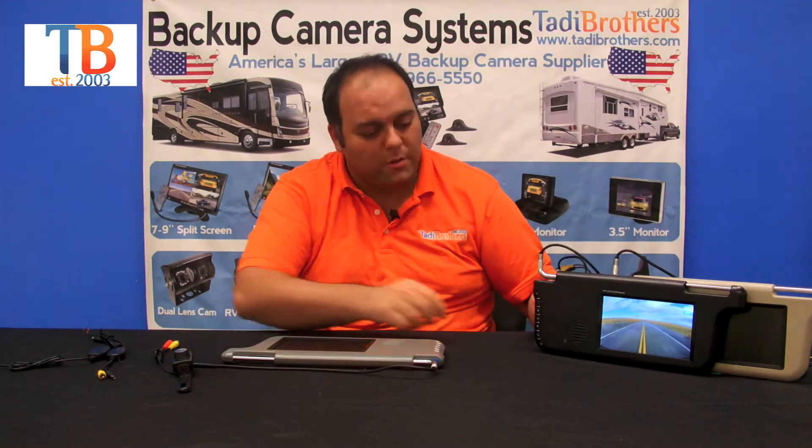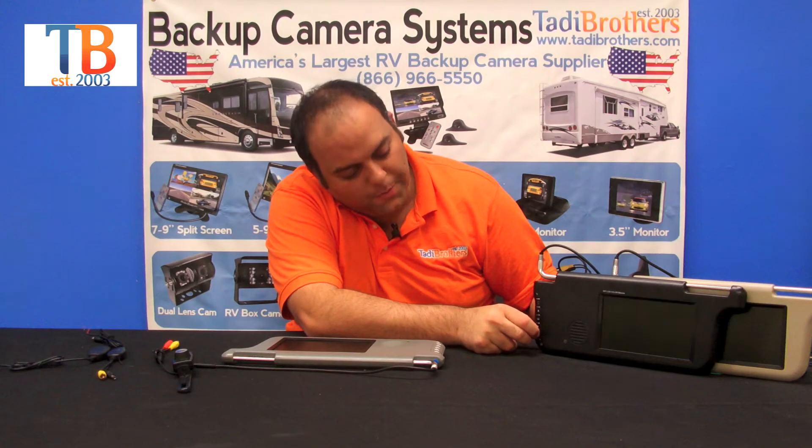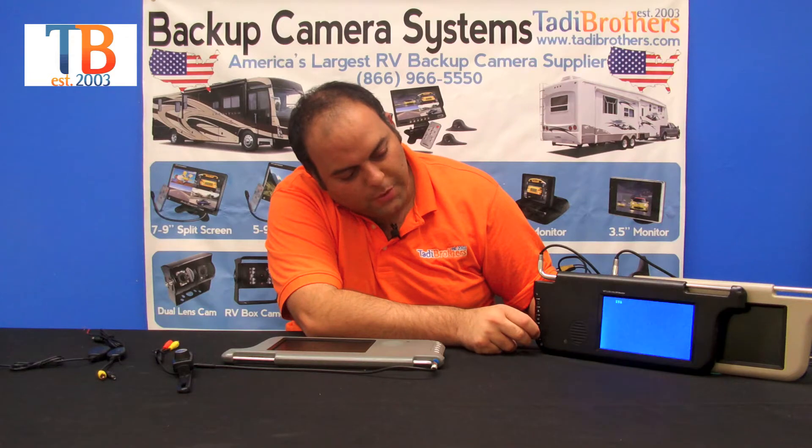They allow you to connect two cameras at once. We have one camera here, and then we're going to switch to the input of camera 2 by pushing this button, and then back to camera 1. Anything you could do on the monitor you could do with this remote control here — it's just a matter of preference.